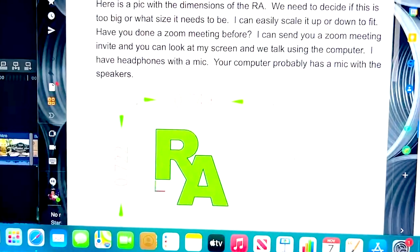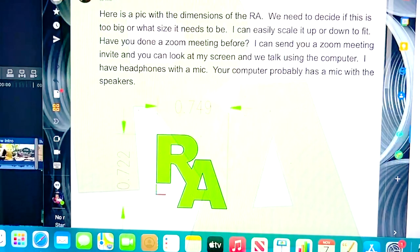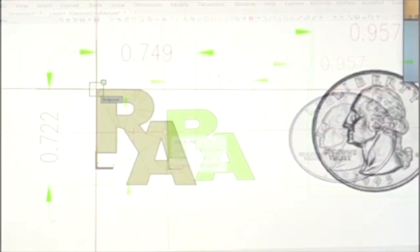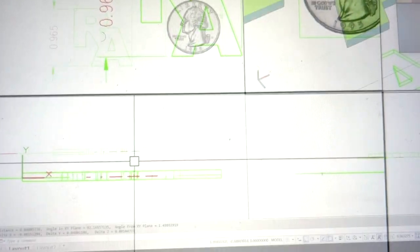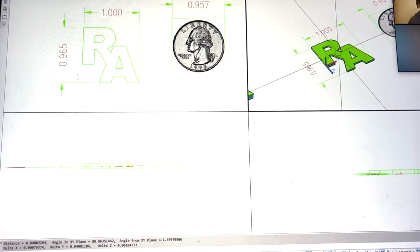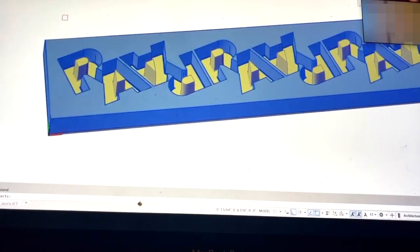I've got to say thank you to a friend of mine who is an ex-AutoCAD professor and has a 3D printing company, who helped me get this mold together through Zoom calls, emails, and face-to-face meetings. I love when companies give you a gift with purchase, so I wanted to create a custom reflection app wax mold as a thank you to my customers.